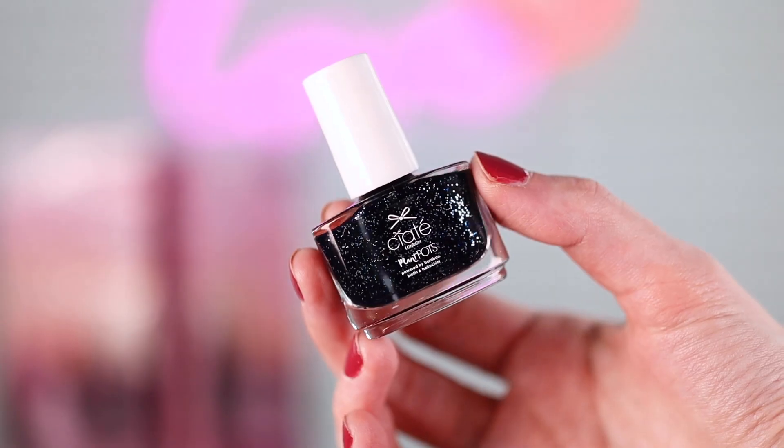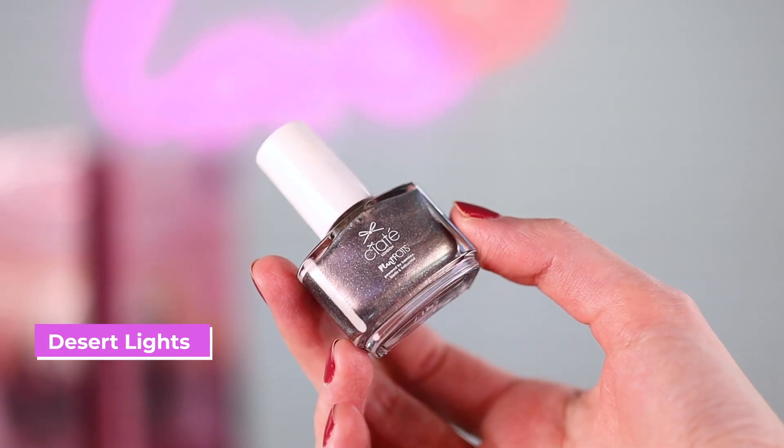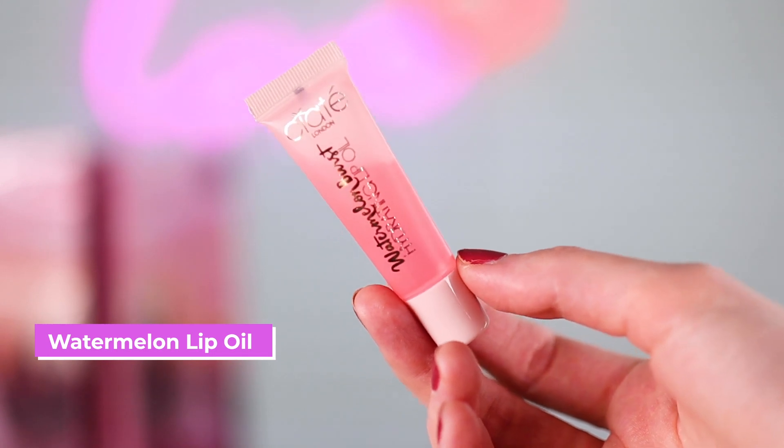19 is Midnight in Paris — it's like a dark blue with glitter bits in it. So cute. It says 'happiness is an inside job.' Number 20 — 'if you're going to rise, you might as well shine' — and that's Desert Lights. It's like a purpley-blue kind of glitter. 21 says 'say yes to new adventures' and this isn't a nail polish — we have the hydrating watermelon lip oil for 21.